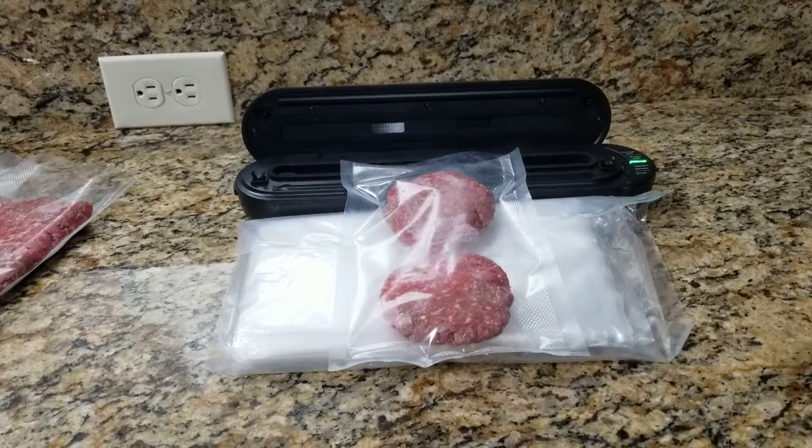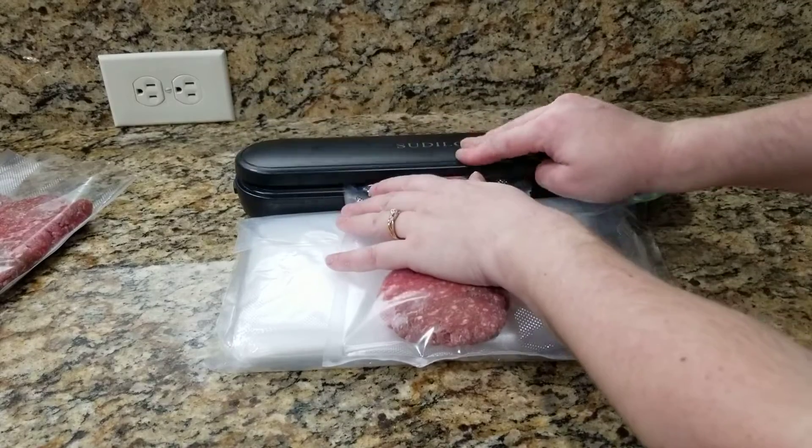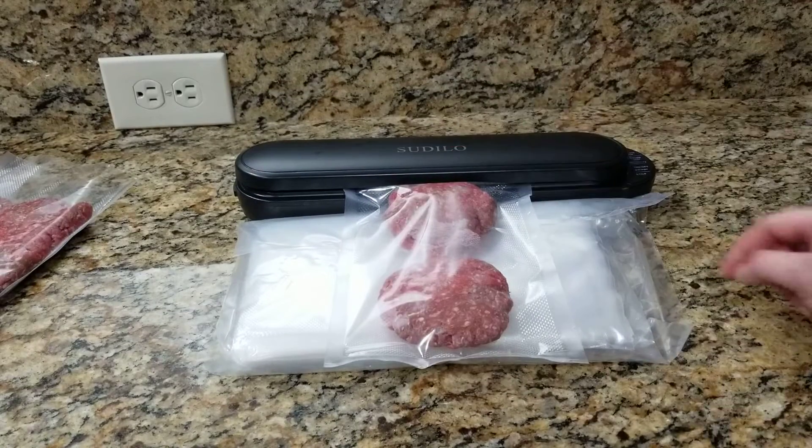Guys, I want to share with you this vacuum sealer here. So I have a 6x10 bag that I am sealing. Essentially, you'll just put it in there and press that down.